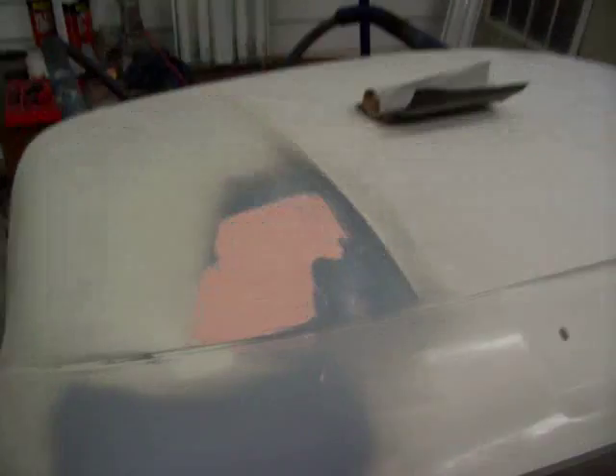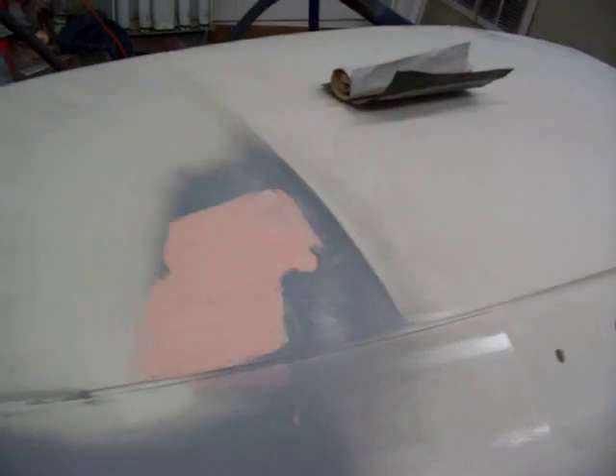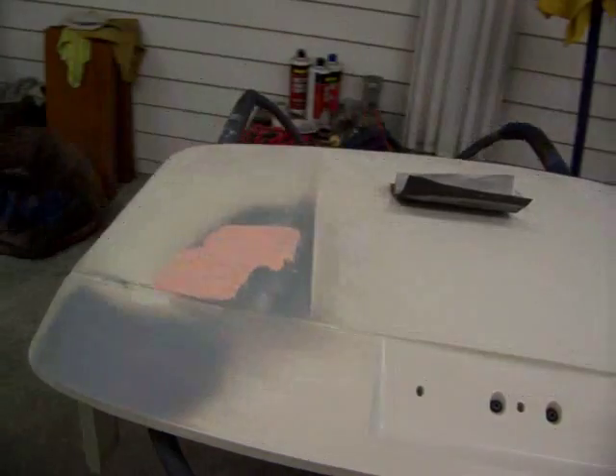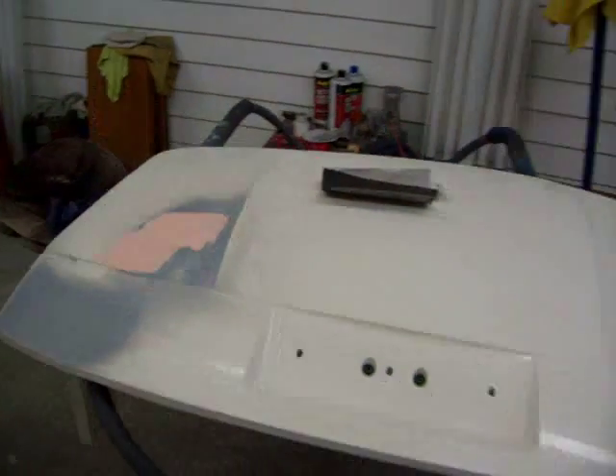This is one that had a little dent in the hood — trying to get that worked out. I'd rather work on metal when it's like this. A little bit more time and I'll have it ready to shoot. So I'll get this smoothed out and everything sanded.